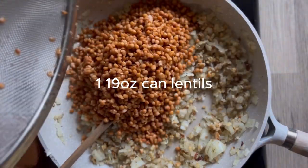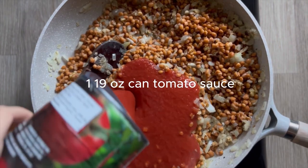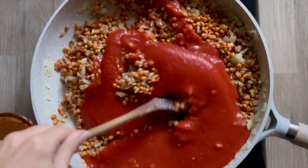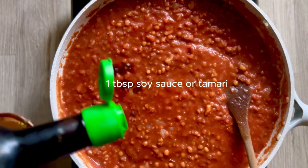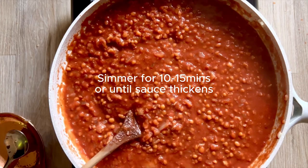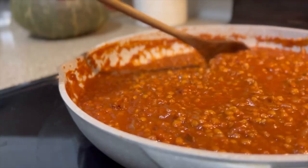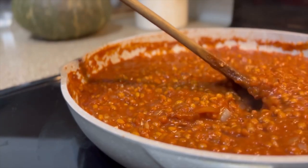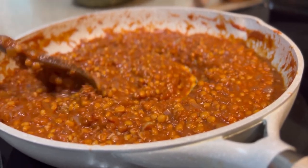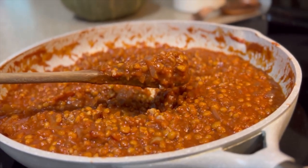We're going to add one 19-ounce can of rinsed and drained lentils — that's our protein — along with one can of tomato sauce. Mix that together, then add one tablespoon of soy sauce, or tamari to keep it gluten-free. Add salt, pepper, and red chili flakes to taste, then simmer for 10 to 15 minutes until it reduces and is nice and thick. Don't forget to stir and watch for tomato splatter.